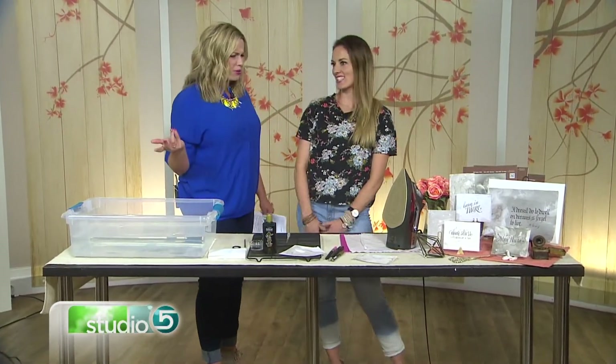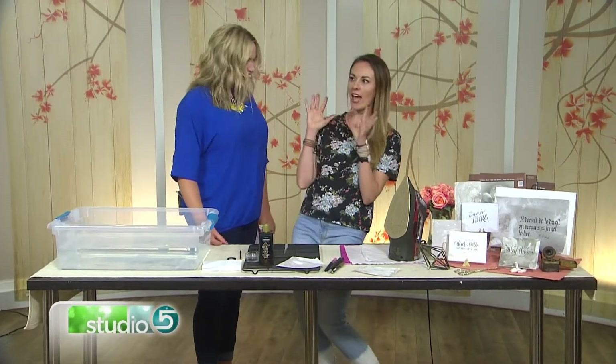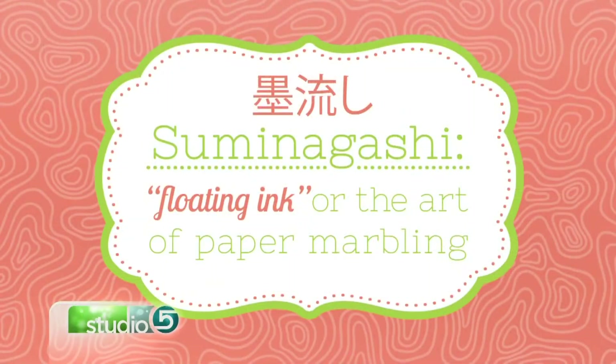A little trial and error. Tell me what this is exactly. So it's called suminigashi. It's sort of satisfying to say once you get it — suminigashi. It's based on sumi ink. It's super fun.